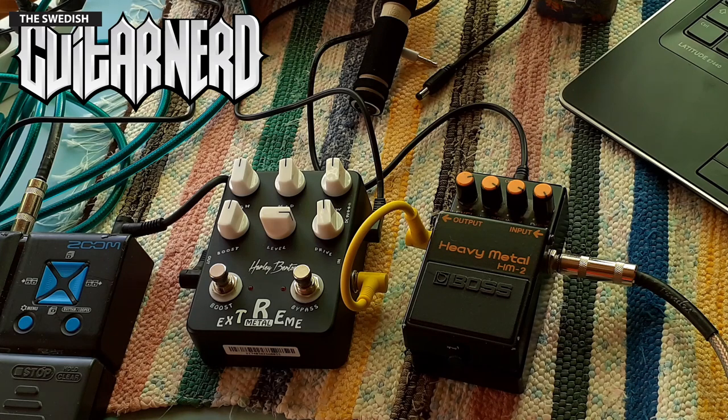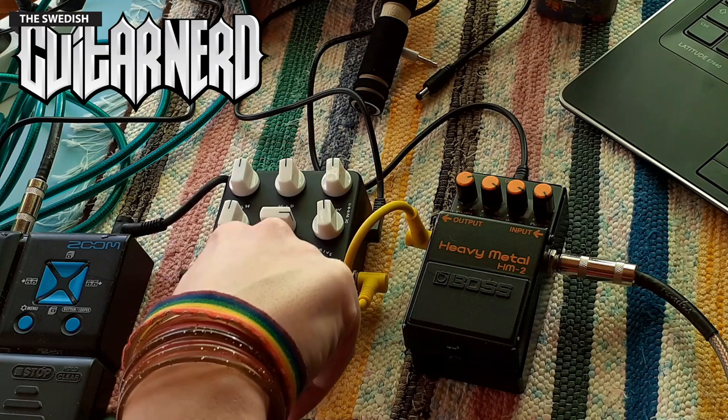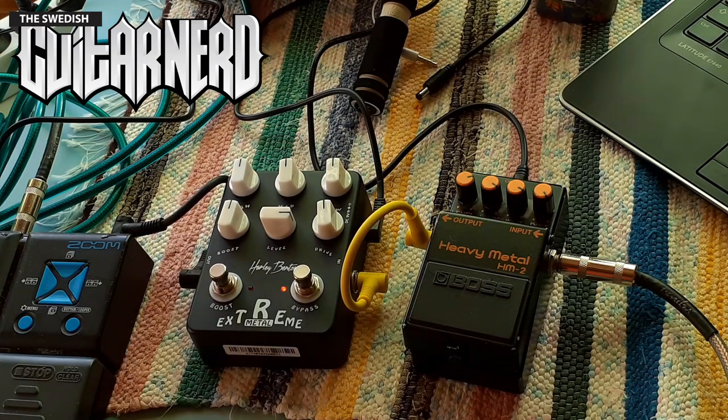And now the question is, can I make this one sound like that? Well, in this general position it sounds something like this.